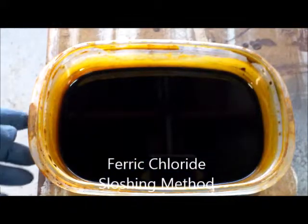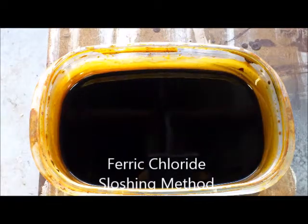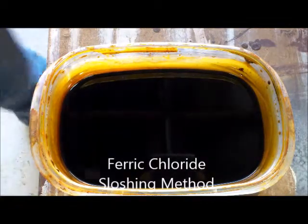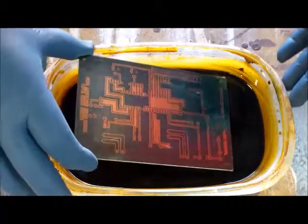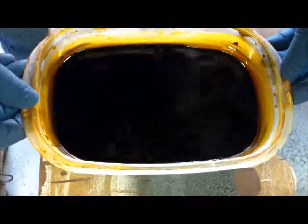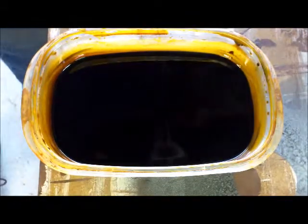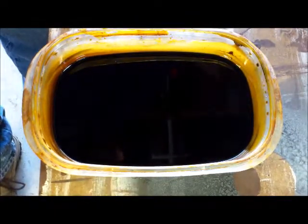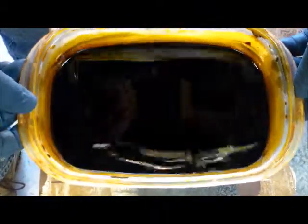I took the ferric chloride - you'll see it's really really dark, you cannot see the PCB while it's in the solution. I'll just drop it in there and the board is now etching. What you want to do is rock it back and forth. I did heat this up to about 40 degrees Celsius - room temperature is about 25 Celsius - so rock it back and forth this way and then this way.